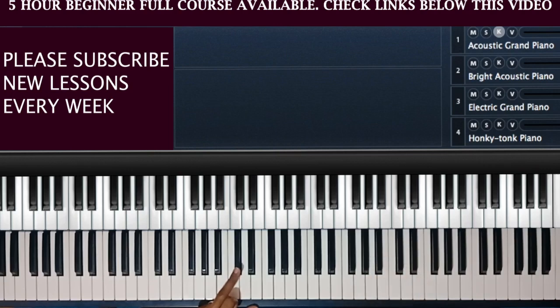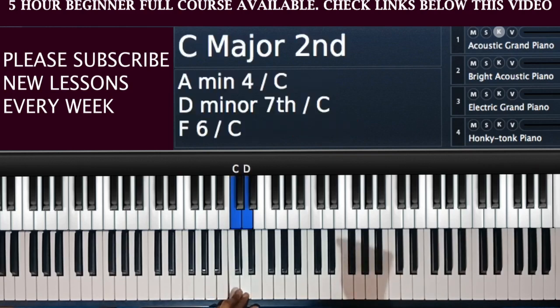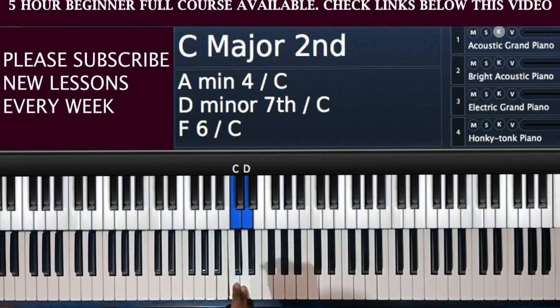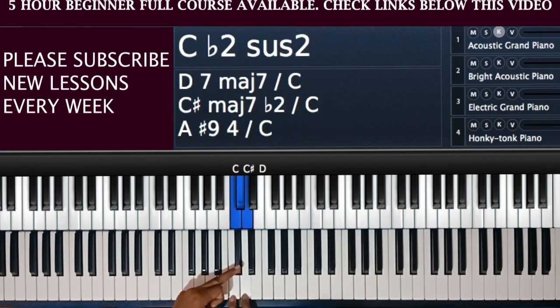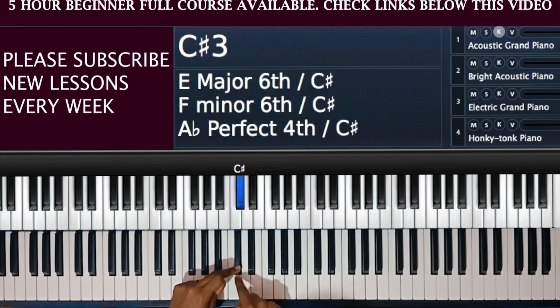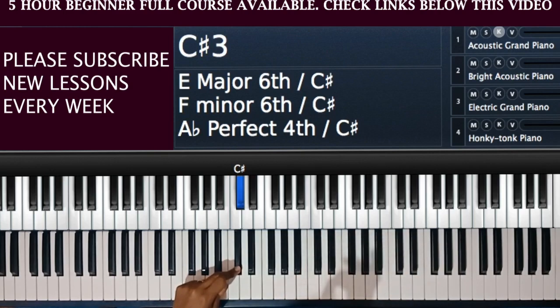Each of the black notes will have two names. Something very important to realize is that the black notes get their names from the white notes. It depends which two white notes that black note lies in between. For example, this black note lies in between C and D, so this black note gets its two names from those two white notes. It is called C sharp because it is above C, and it can also be called D flat because it lies below D.